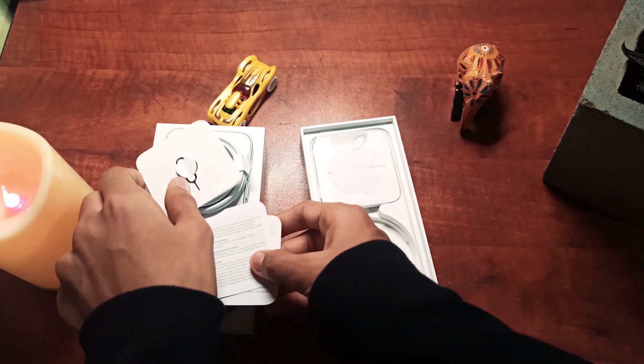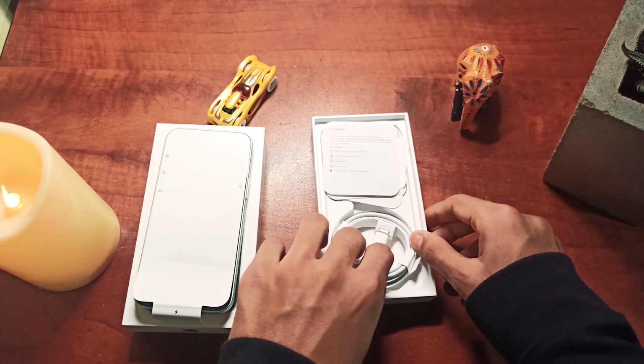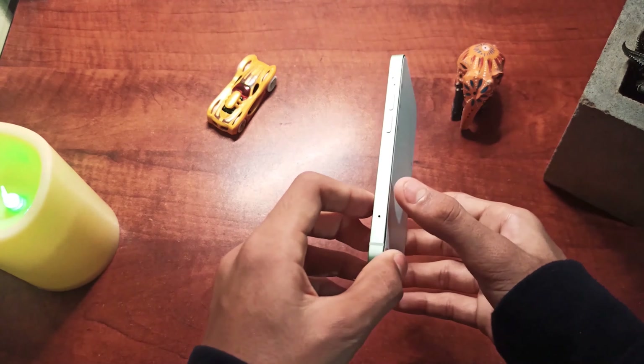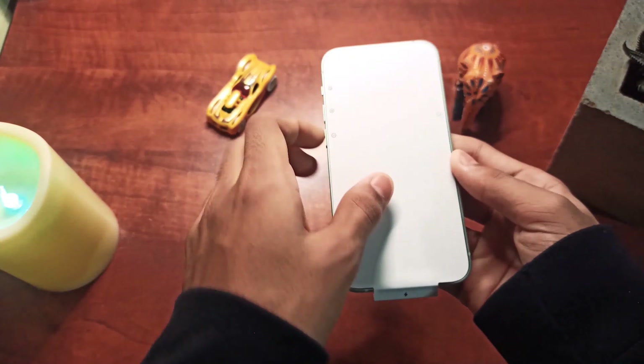Now let's take a look at the iPhone 12 mini itself. As you can see, this is a very small phone and it has a lot of appeal.